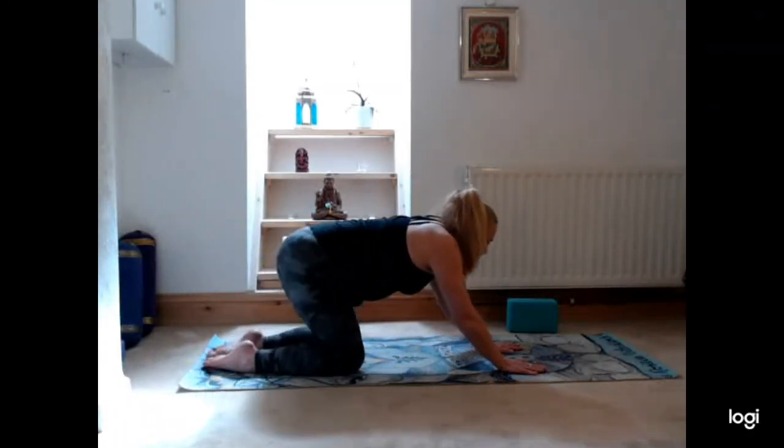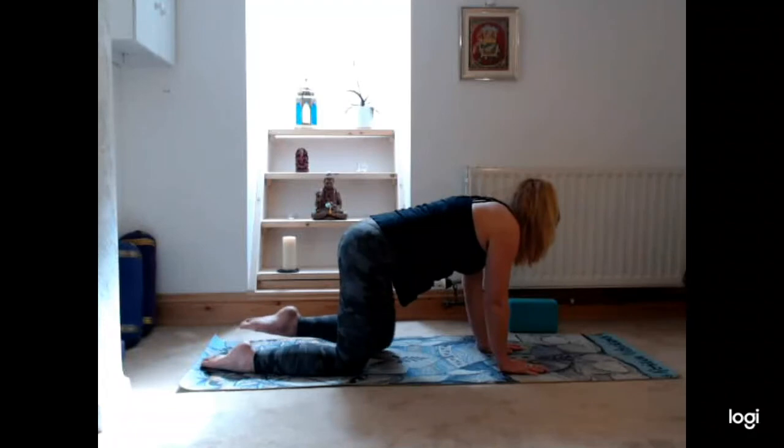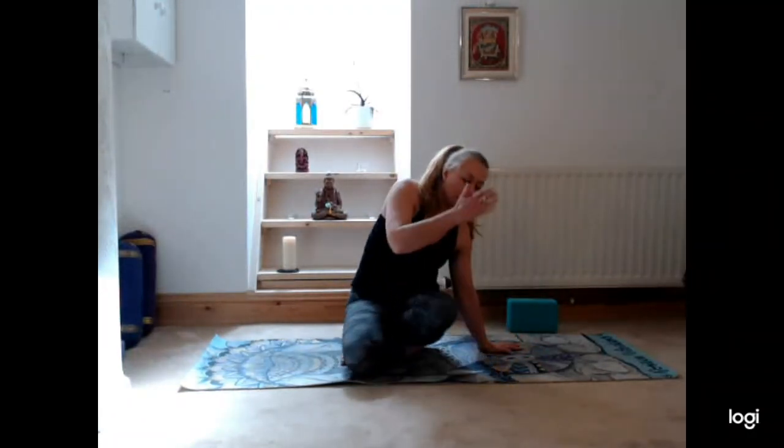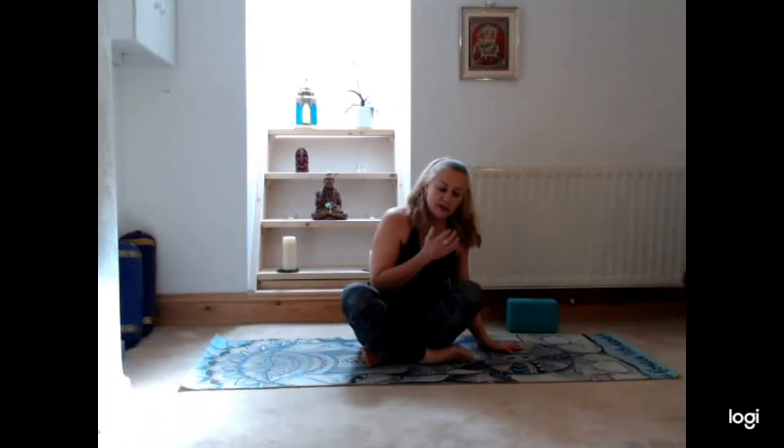Then rolling back up onto the knees, crossing your legs, coming back into a seated cross-legged pose, hands back to the heart center. Hope you feel nicely loosened up in the lower back. Come back for our next stretch of the day in a couple of days' time. Thank you very much, namaste.